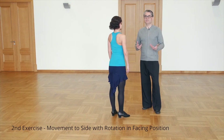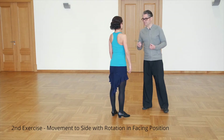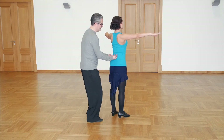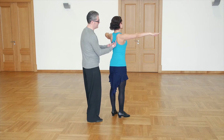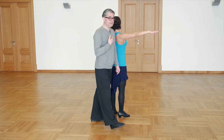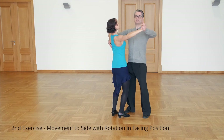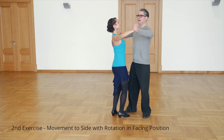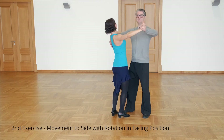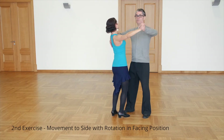It's very important that we feel our spines and arms together. This connection goes from down up through the spine, then to arms and to the fingertips — same for me. Spine, arms, to the fingertips. Now I feel my partner's spine and she hopefully feels my spine through our arms. This connection is vitally important for leading.